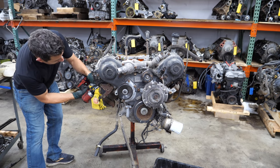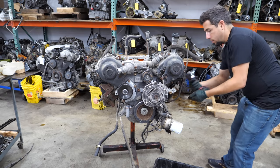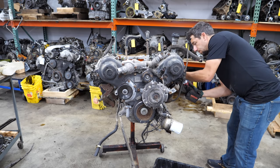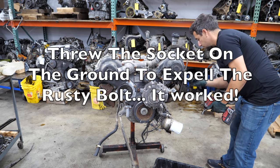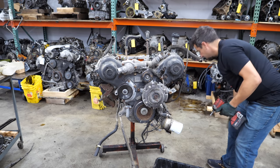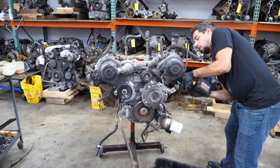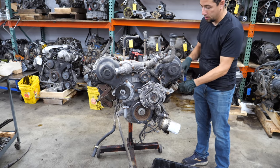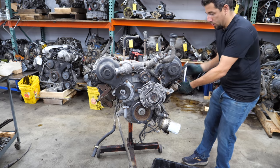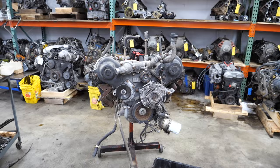Let's get the heat shields and the exhaust manifolds off. It looks like that 10mm bolt just turned itself into a 3/8-inch — let's see if we can get it off with that. Crisis averted. Let's fire these exhaust manifold bolts out.